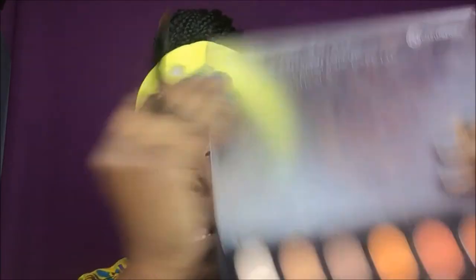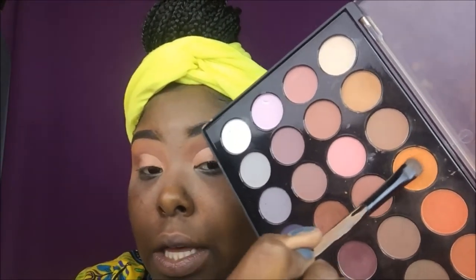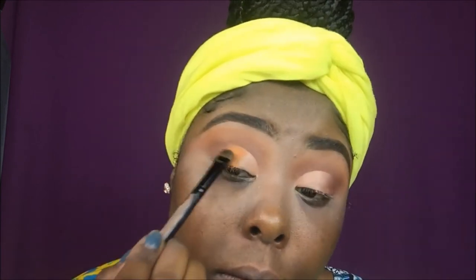Now that that's done, I'm going to take my bright orange and put it right next to the diffused part of my crease on the ends, and just pack it on.